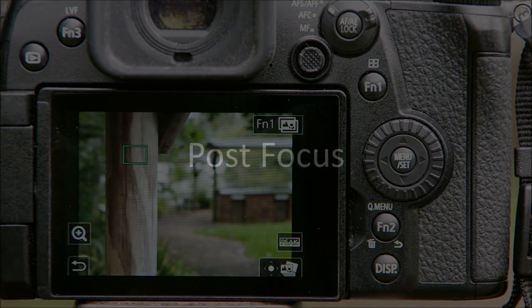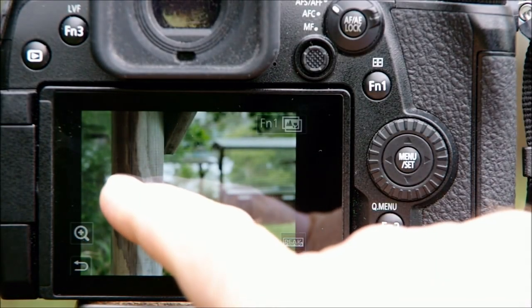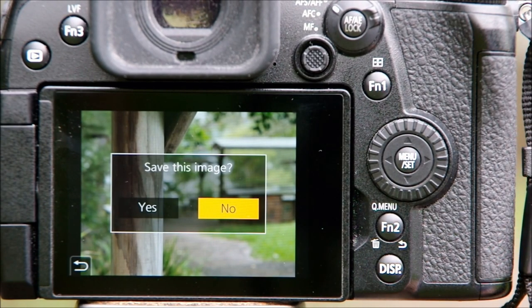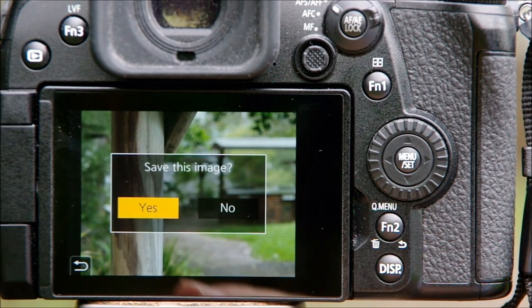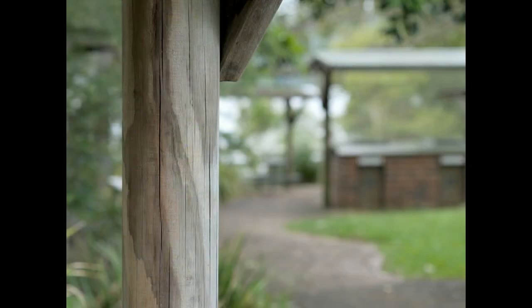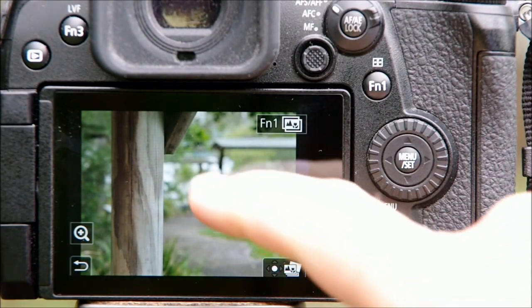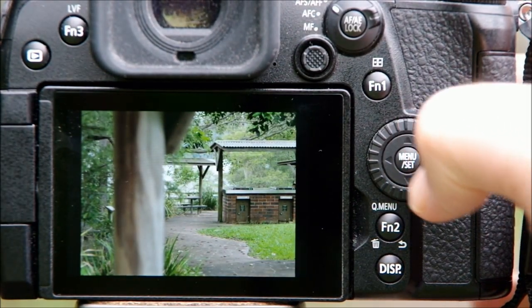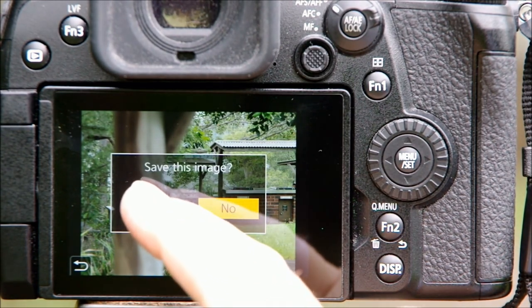Now that your shot's been taken, this is where the post focus concept kicks in. In review, you can choose any focus point and the camera will preview what that picture will look like. Here I choose a foreground point and click set — when I choose to save, the camera creates a separate JPEG image. Now I can go back to the original and pick a different focus point, this time in the background. Now I have two completely different versions of the same scene, both created from the same original 6K file.